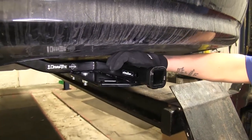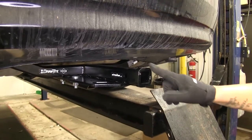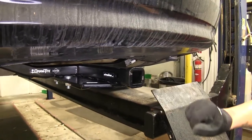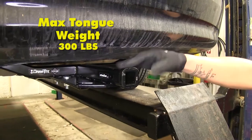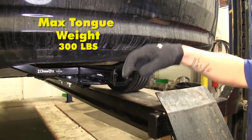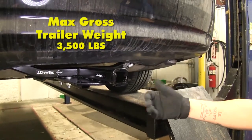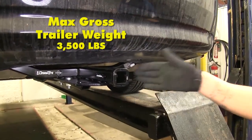This hitch is going to use a half inch pin. It is a Class 2 hitch so it has a one and a quarter by one and a quarter opening. It has a gross tongue weight of 300 pounds — that's the weight pushing down on the tongue — and it has a 3500 pound gross trailer weight, which is going to be the amount that it can pull.